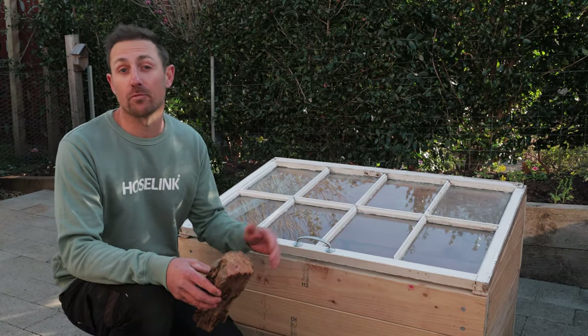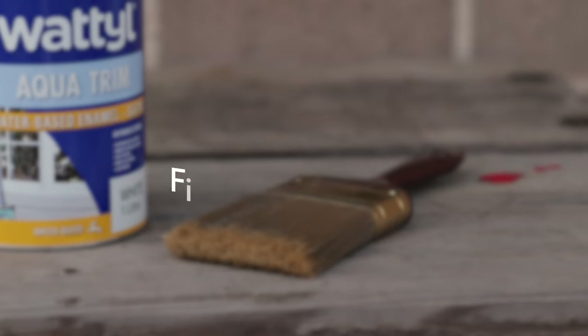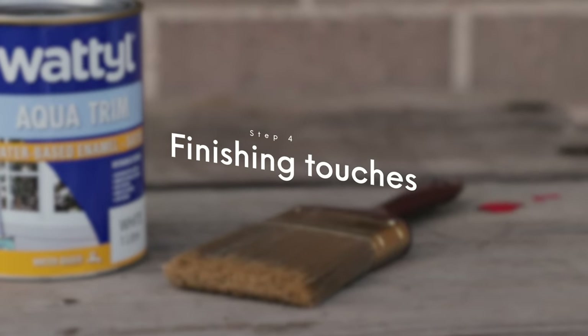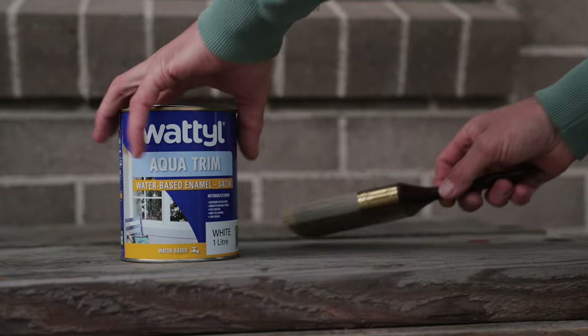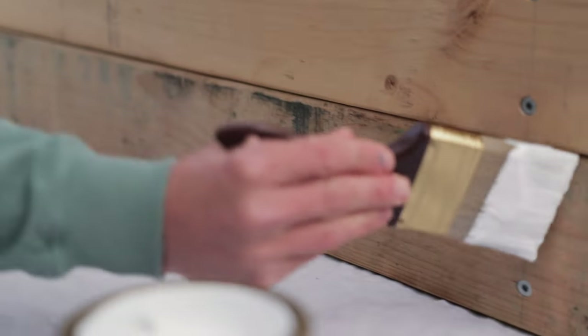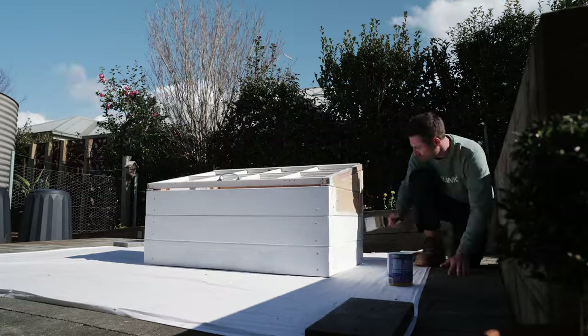Alternatively, if you only need to air your plants out a small amount, you can wedge the lid open with an old bit of timber or even a rock. The last step is to paint the outside with outdoor paint or decking oil. This step isn't 100% necessary, but it does protect the timber and makes the cold frame look much better.